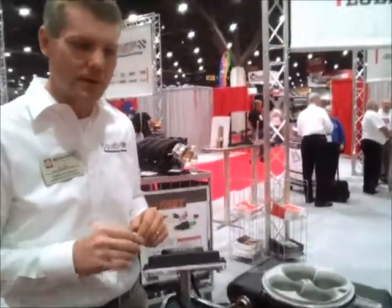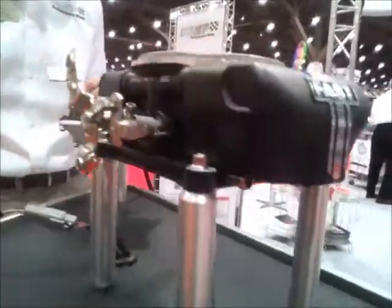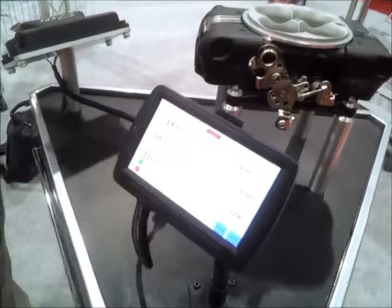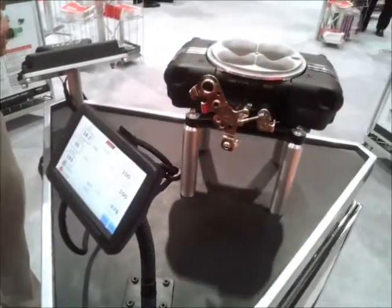It runs E85. Nice black throttle body — see the finish there? Color touchscreen. This is going to be a big one for us. And hardly any connections.